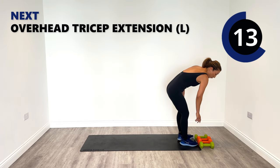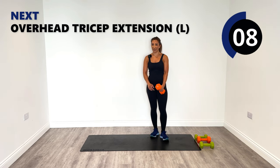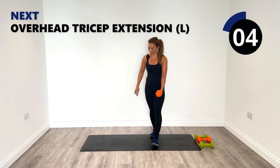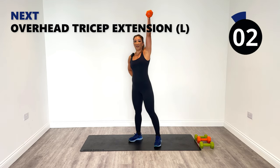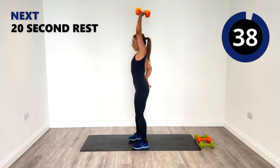Are you sticking with the same weight or going heavier? I've always used the five in this session today, but if you've gone heavier, let me know — it'll be really interesting to know where you're at. When you're ready, last time on the left — overhead extension.